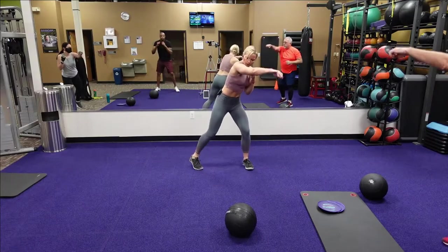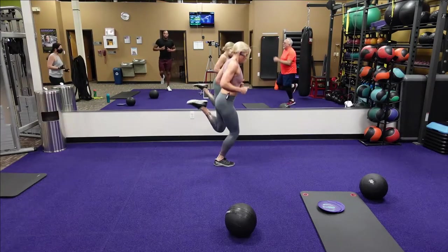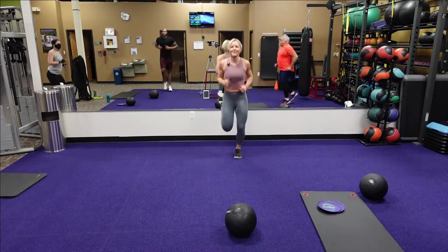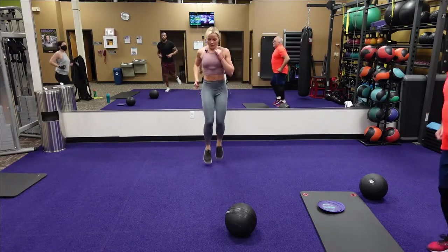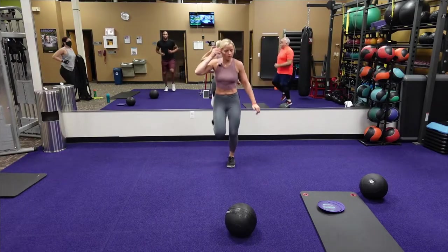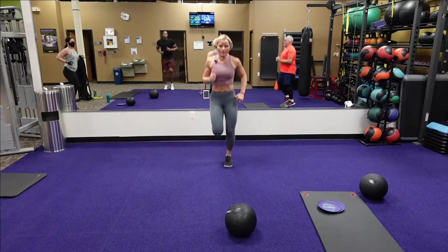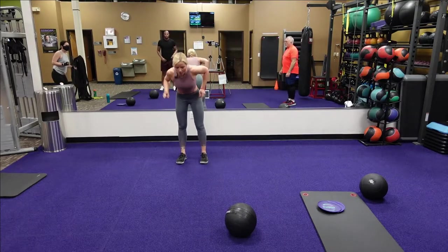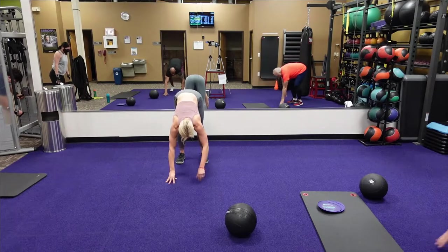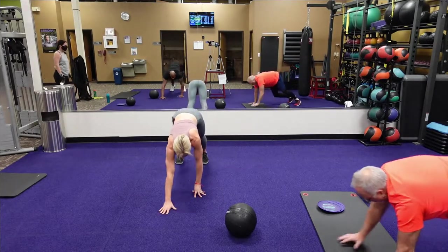Come on, punching that cross body. Butt kicks — make sure those heels are touching your butt. Going jogging now, jog. A few more seconds. Going back to inchworms, starting now — walk your hands back to your toes. A few more.